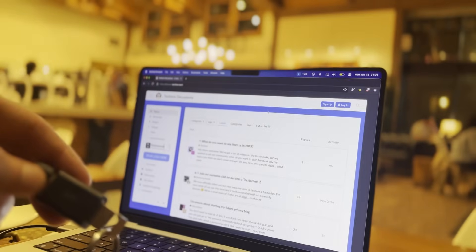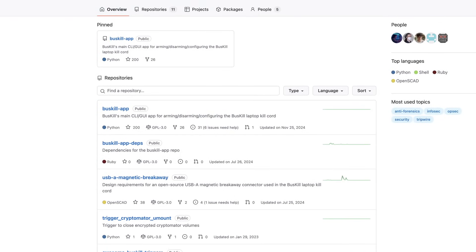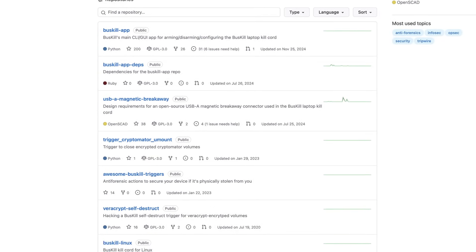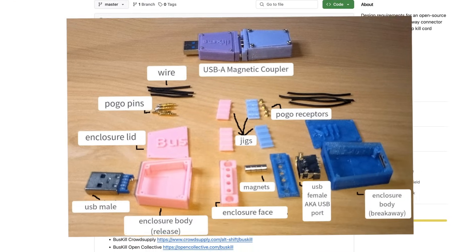So now, if your laptop is stolen while BusKill is activated, your computer can either be locked, shut down, or completely wiped of its data. It's pretty legit — and that all happens automatically, assuming the laptop just comes away from your body. Another really cool thing is it's all open source, and not just the software but the hardware too, so you can 3D print all of this at home.